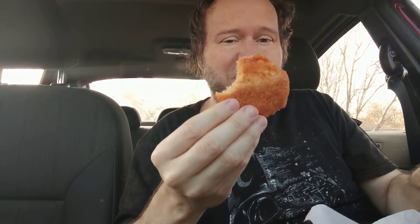The bread doesn't smell too good. The bread tastes extremely generic.